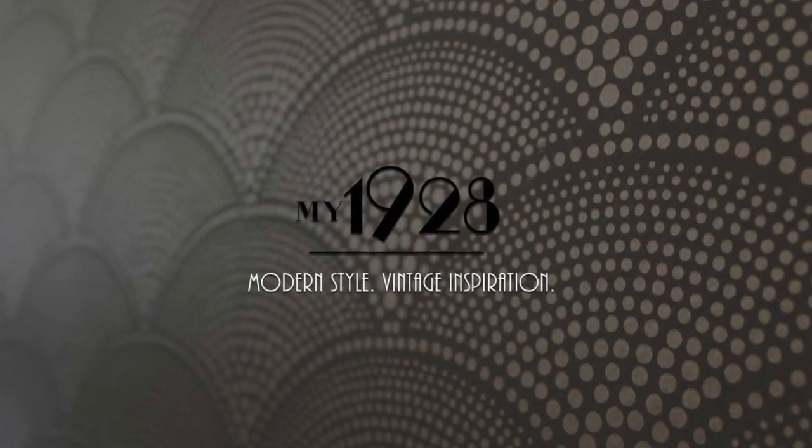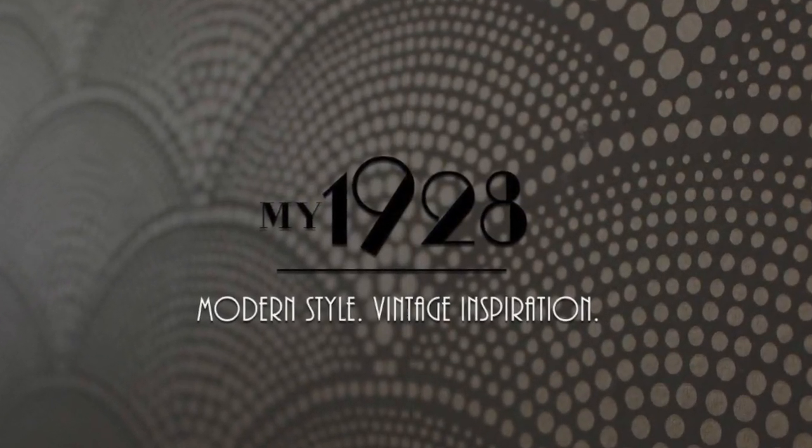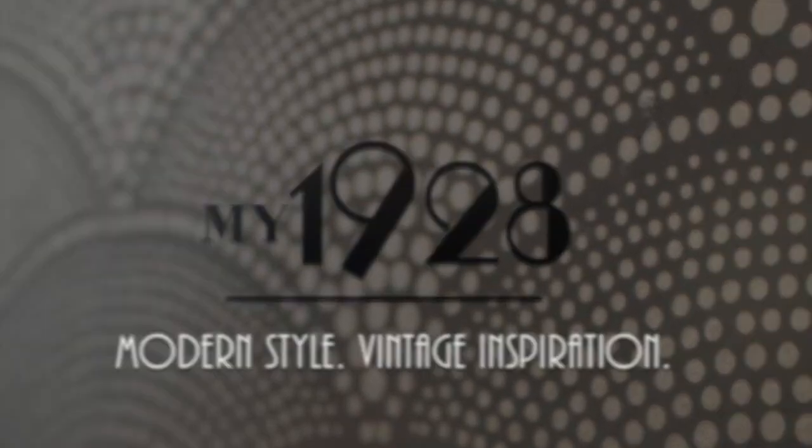Whether you've just started a tie collection or you're looking for new creative ways to expand, tie storage is a fundamental part of maintaining a wardrobe. Stay tuned for four tie storage options, including how I store mine. I'm Piper Williams and this is My1928.